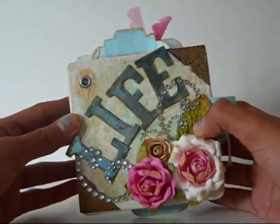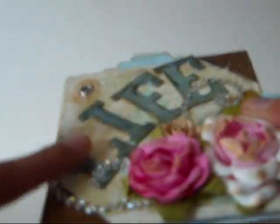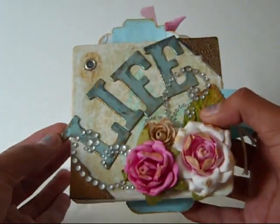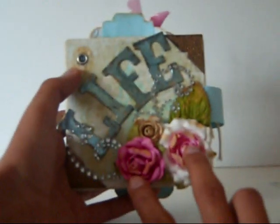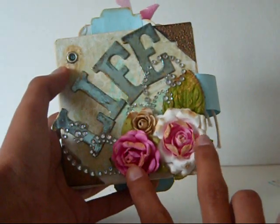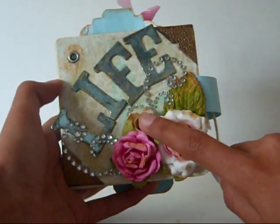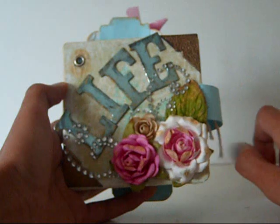The cover says "Life." These blue metallic letters are from Target — in their scrapbooking section they have these color block letters for 99 cents a packet. What I did was I distressed them with black and gold paint. These two larger flowers are Recollections roses that I got from Michaels. And then this rose I made myself using a flower punch — which broke somehow. I don't know, the punch isn't working anymore.